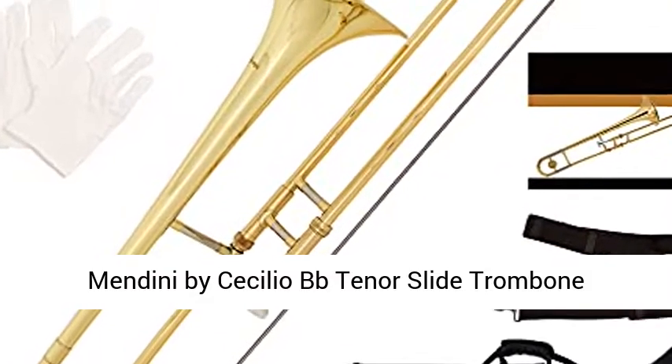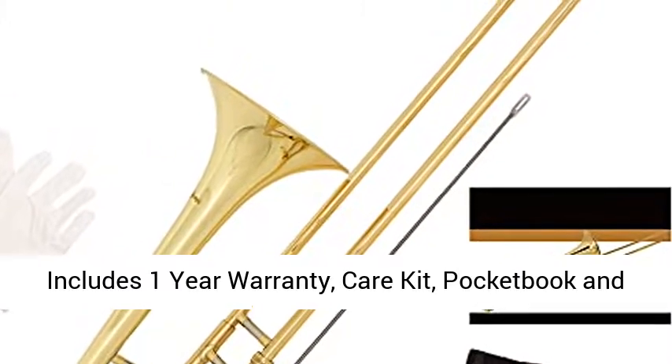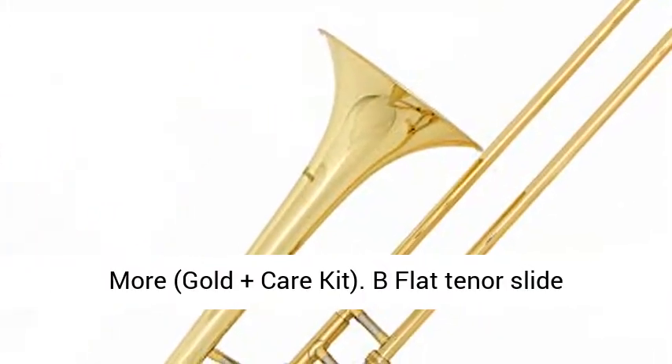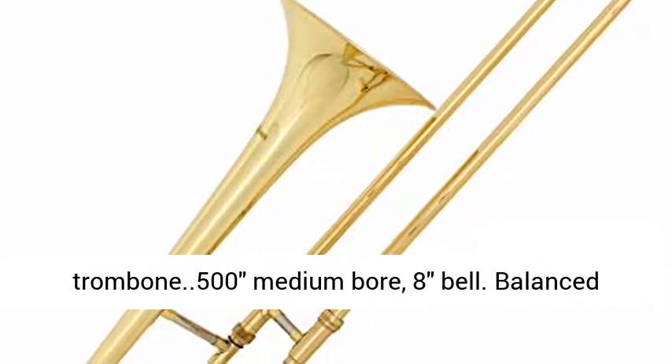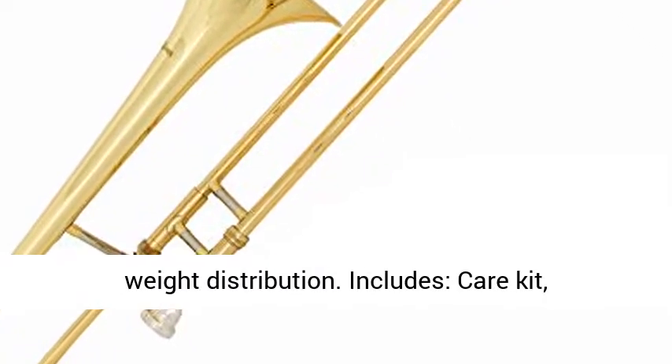Mendini by Cecilio BB Tenor Slide Trombone includes a 1-year warranty, care kit, pocketbook, and gold plus care kit. B-flat tenor slide trombone, 500 medium bore, 8-inch bell. Balanced weight distribution.